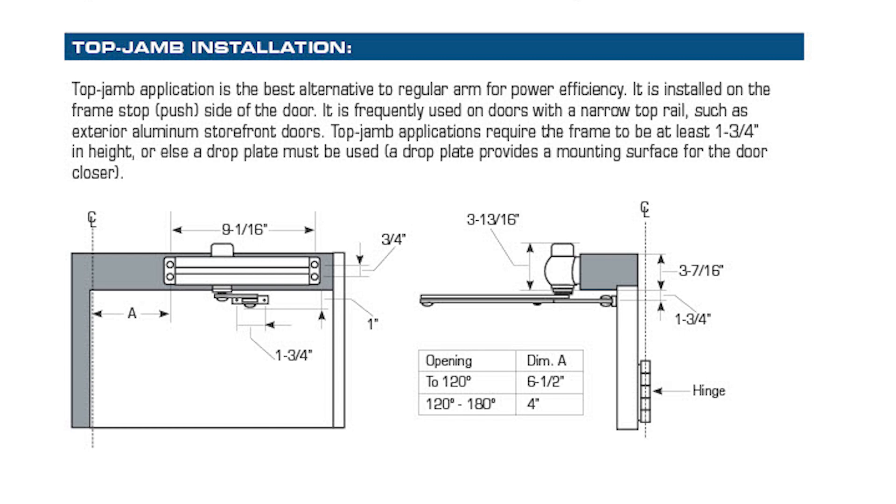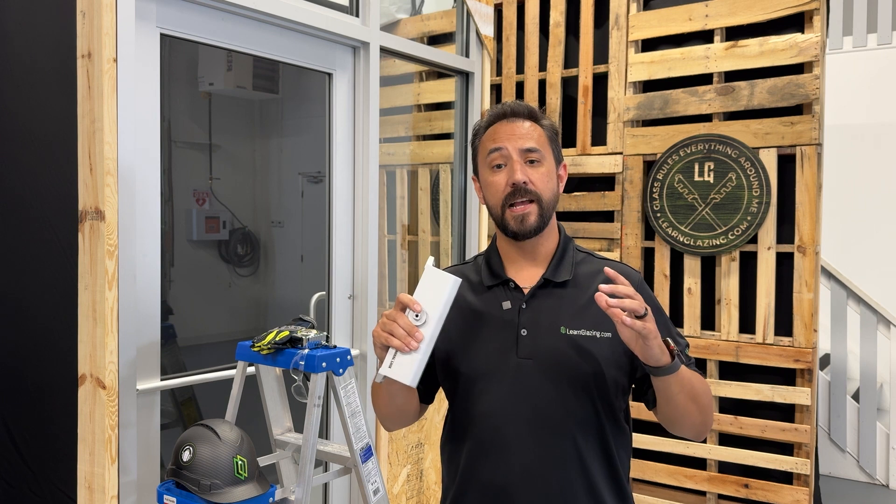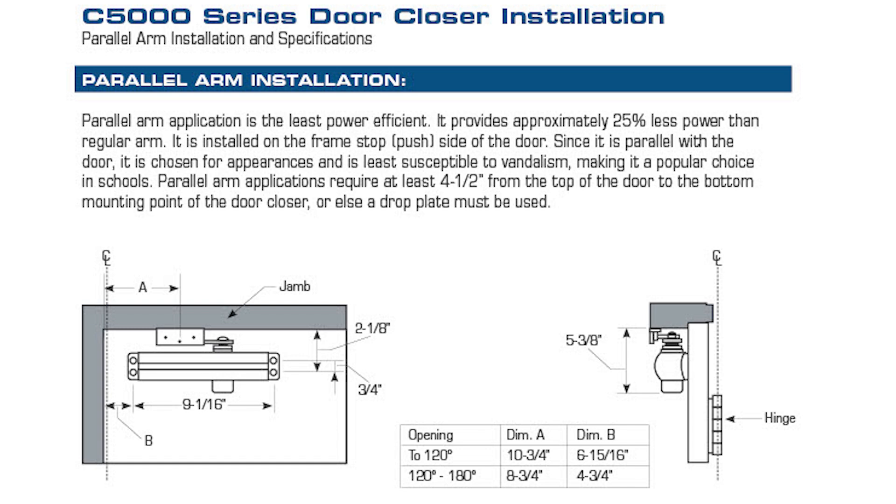Next we have the top jam installation, which is the best alternative to the standard installation. This method is meant for the pull side of the door, just like my mock-up, so that's what I'm going to be doing today. It not only has great functionality, but it can also be installed on narrow style doors.